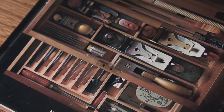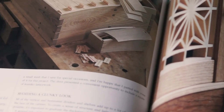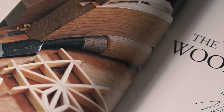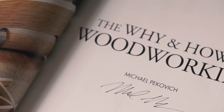I read about that trick in Mike's new book, The Why and How of Woodworking, which is an incredibly beautiful and thoughtful book. I would expect nothing less from the art director of Fine Woodworking. I got a signed copy from my wife for Christmas, but you can order yours through the link in the description, which helps me out a little.